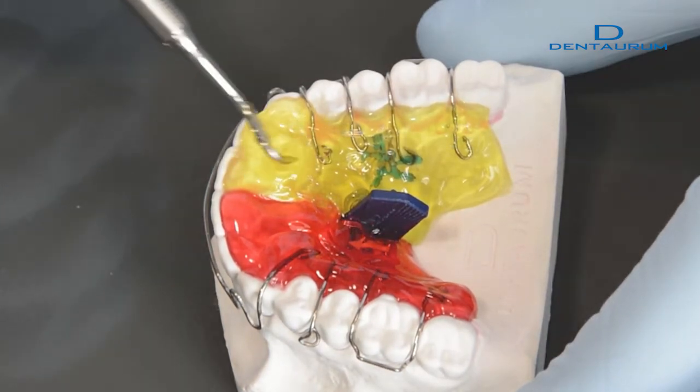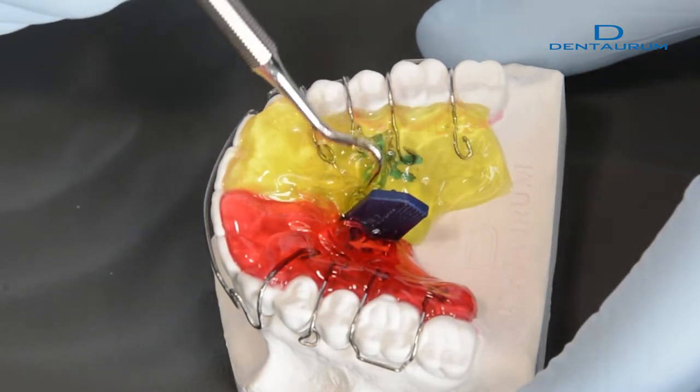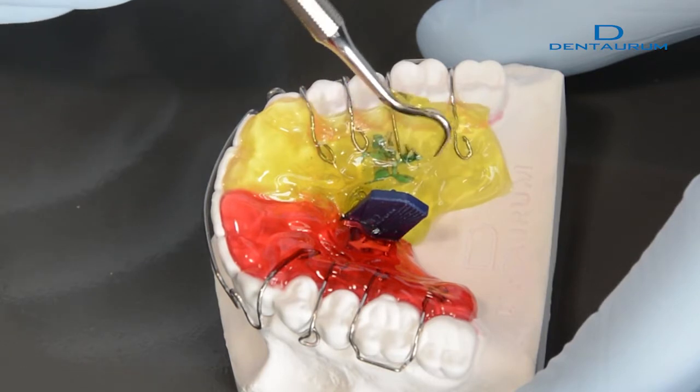The surface can be smoothed out with the help of a sharp instrument. To achieve this, move the instrument quickly to and fro through the acrylic.